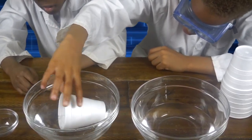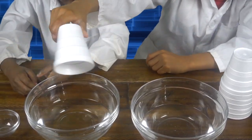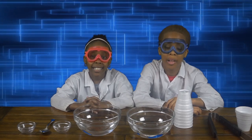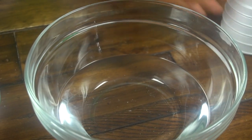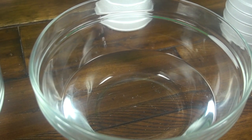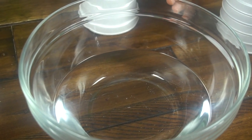It's still not dissolving. Nothing even happened. The styrofoam cup did not dissolve in the water. But let's see if it will dissolve in the acetone. Now I'm going to put it in my acetone — but make sure you use your tong, because you don't want it to touch your skin. It can harm your skin.